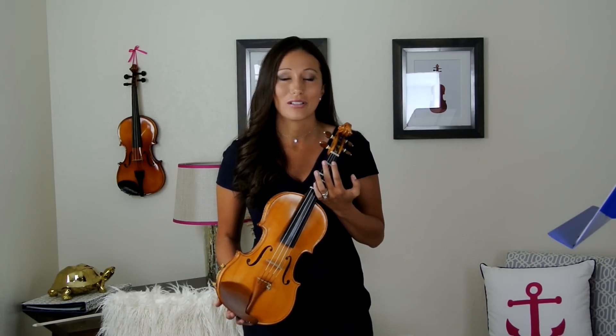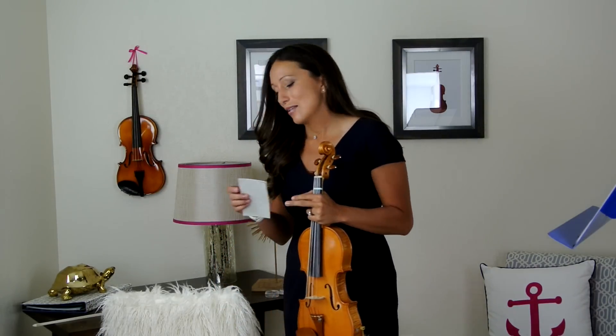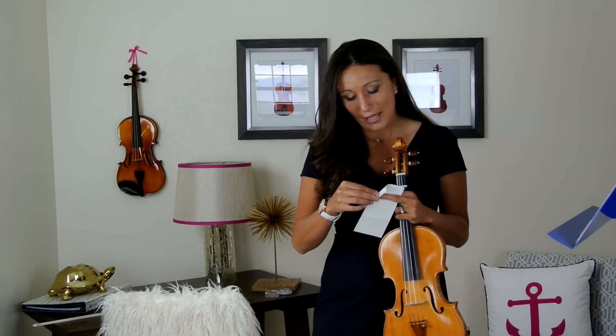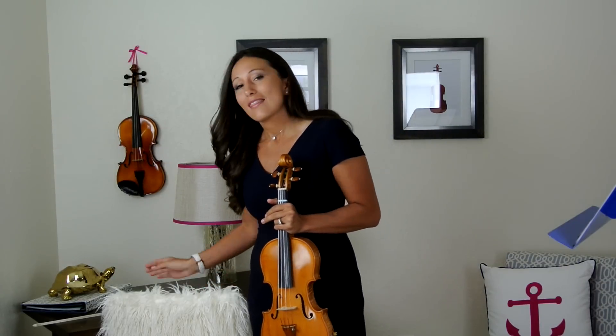First things first, we want to make sure that we're able to hold the violin correctly — very, very important. We want to make sure that we have a star right here in between your finger tapes. If you don't have finger tapes, you should go get them. Finger tapes are really important because they show us where to put our fingers on the violin. Even if you're an adult learner, it's important that you have finger tapes.